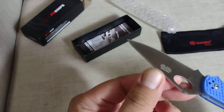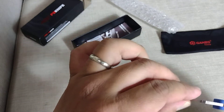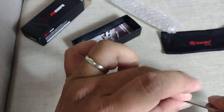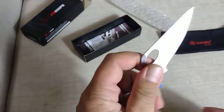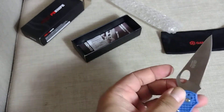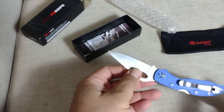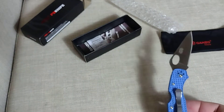It's a cheap knife, so I'm guessing the thickness of the blade is not the same as the more expensive brand. I think this is thinner. I don't have a device to measure the thickness, but you can see it looks thinner. This is sharp.